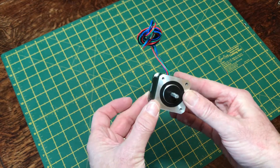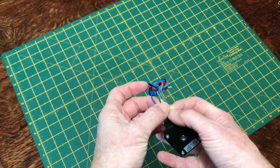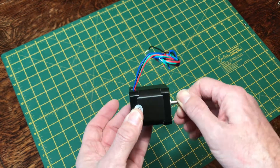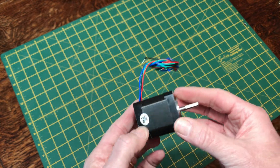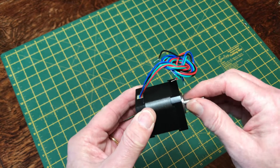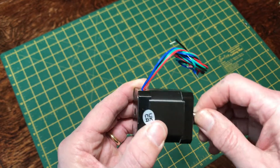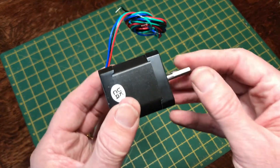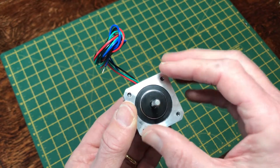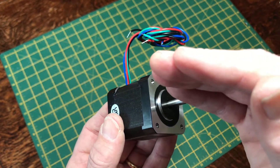The telescope uses two NEMA 17 stepper motors — the four-wire versions, as you can see from the four wires coming out. There is a version with more wires but you don't want that for this particular circuit. These NEMA motors are quite cheap and this is a powerful two-amp motor. The circuit lets you limit the current going into the motors, so you don't have to use all that power. The important thing about NEMA 17 motors is they usually come in 200 steps per revolution — 1.8 degrees per step.